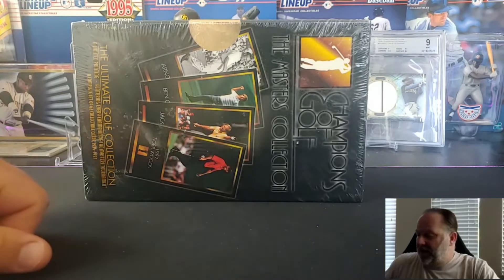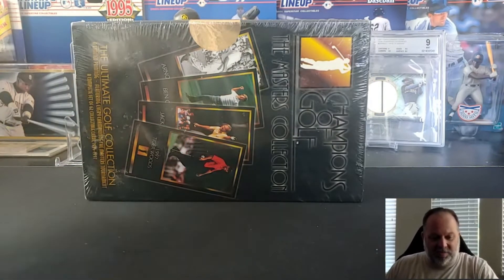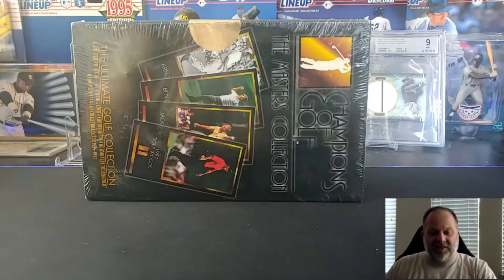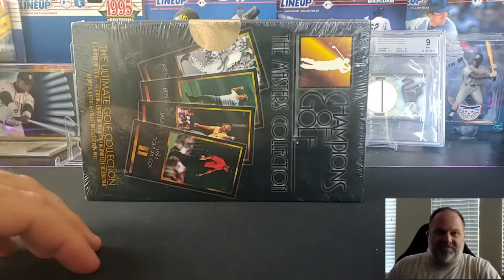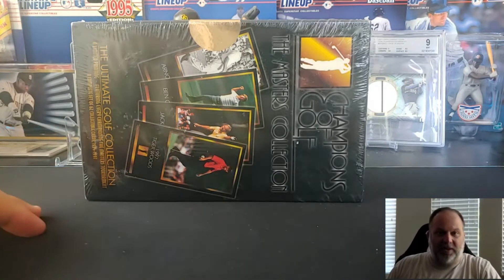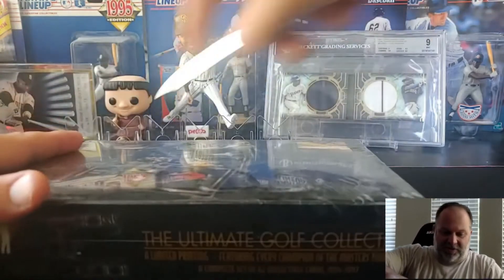It's also not from a major company and they weren't really sold in packs. I've never opened one of these before, but apparently all this is is just a set — one box. I think there are a lot of condition problems with the Tiger card because they put them in the cellophane in order, so Tiger is either on the top or the bottom. Even PSA 6 examples sell for a hundred bucks and up, and I barely paid a hundred bucks for the box, so I'm hoping we get lucky and the card is in decent shape.